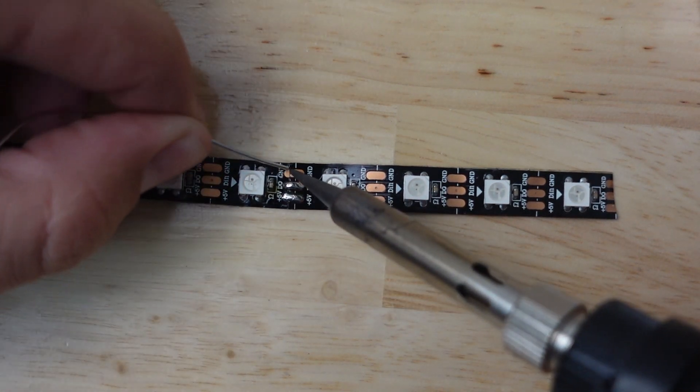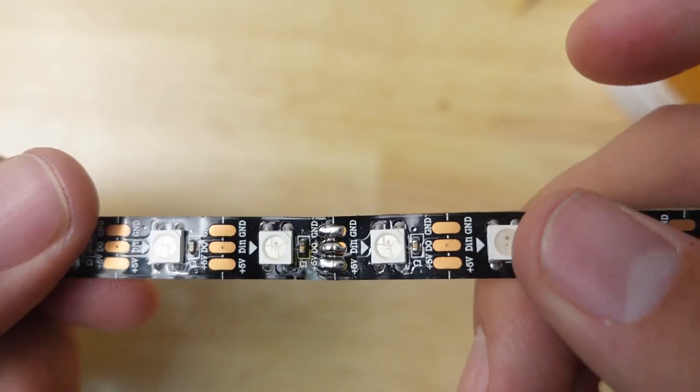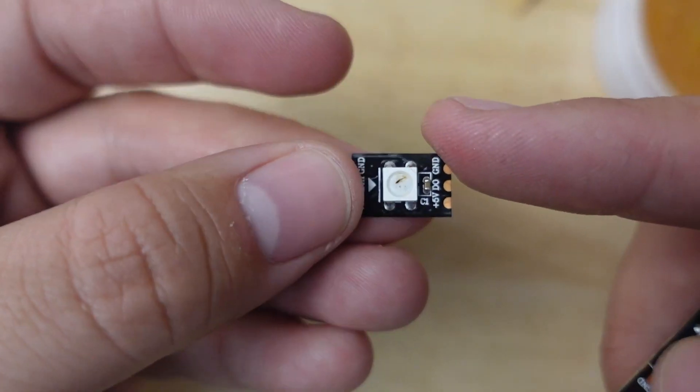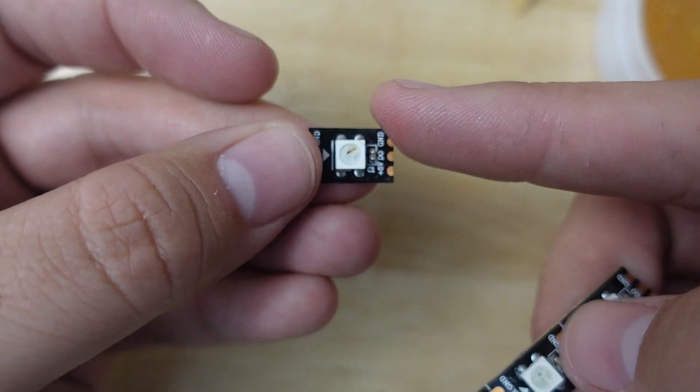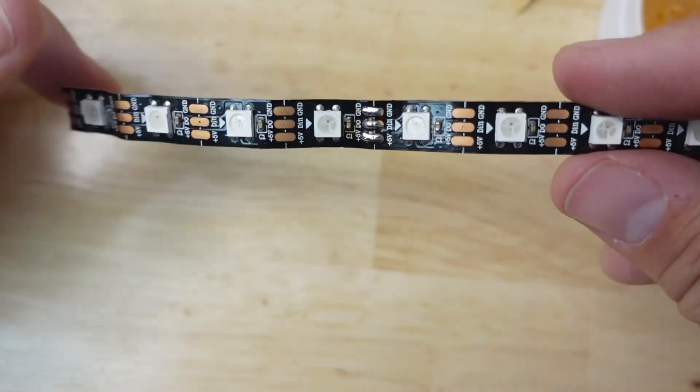If we look close, you can see that we've bridged the copper on all three. So now that's connected again — we've repaired it, gotten rid of the bad LED, and spliced it in place. And that's literally all there is to it. I hope that was helpful.